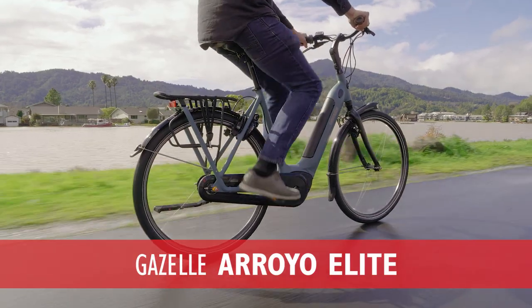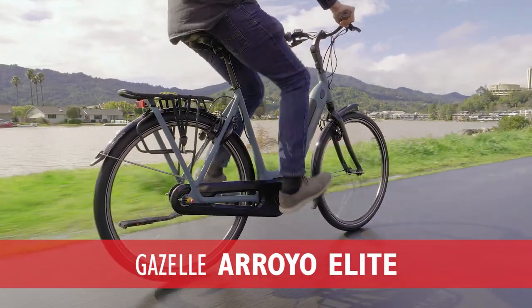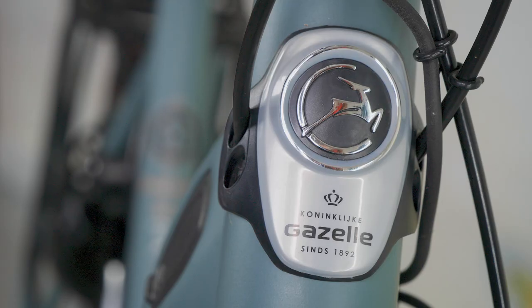Hi, I'm Brett from The New Wheel, and today I'm with Rowan, one of our salespeople from San Francisco, and we are with the Gazelle Arroyo Elite, a brand new electric bicycle from Royal Dutch Gazelle.